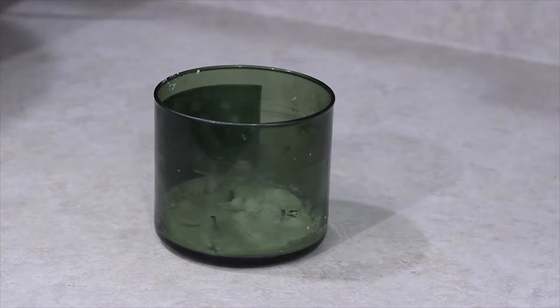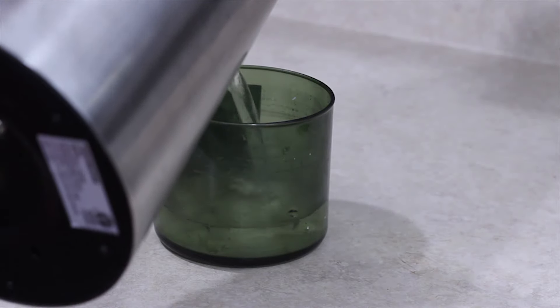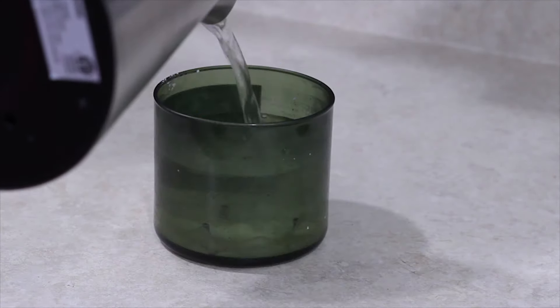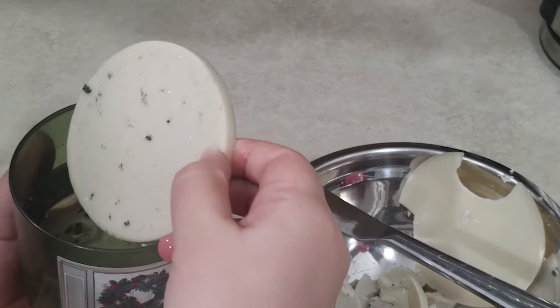Since I still had a significant amount of wax at the bottom of my jar, I poured more boiling water into the jar and this time I waited much longer, about 5 hours. This time, the wax hardened perfectly and it came out as one big piece. This was definitely a success.